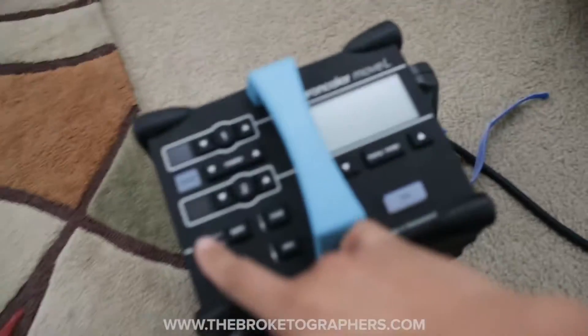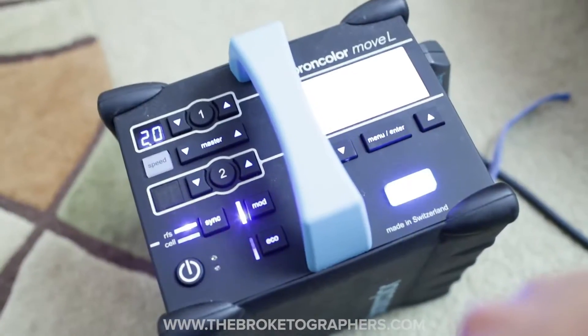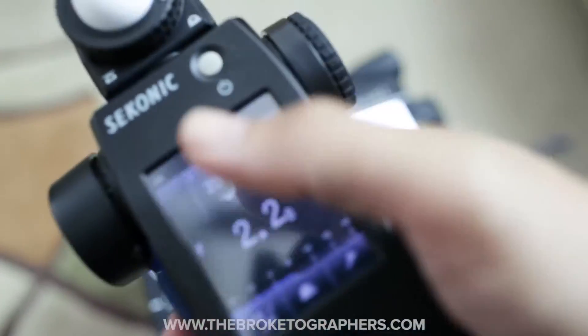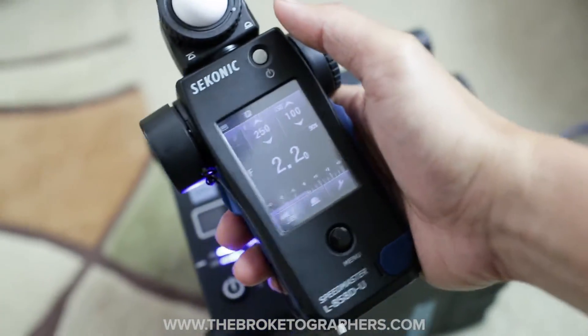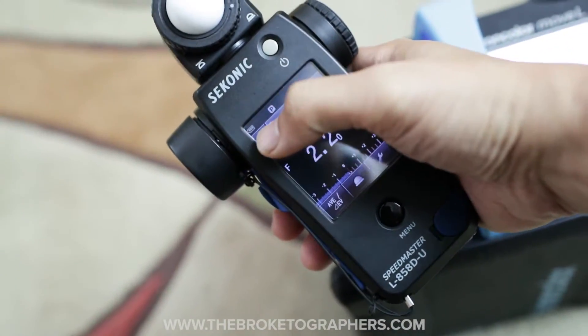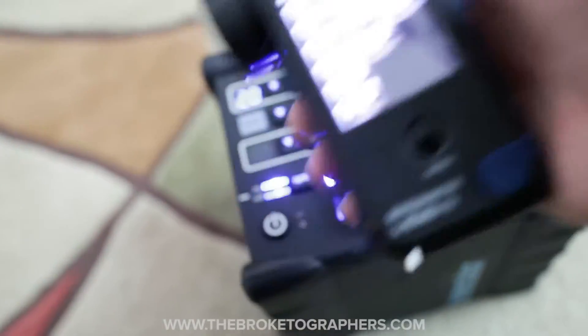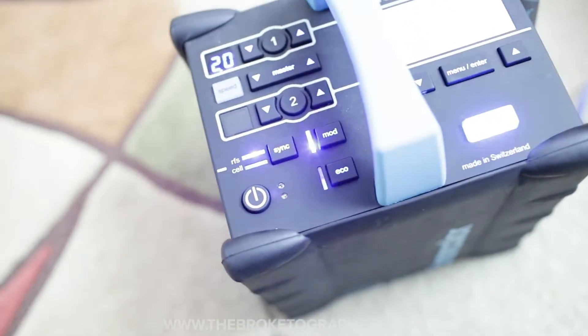It measures flash duration so I wanted to demo that really quick. I'm going to go over here to my pack and turn this thing on. It's at minimum power. On the light meter I'm actually going to go here to the setting where you can change the different measuring modes. Let me dial this down here so you can see it a little bit better.